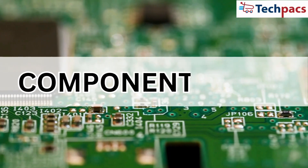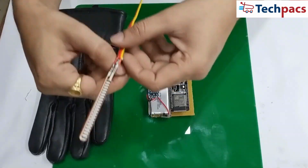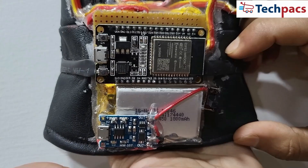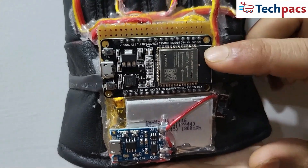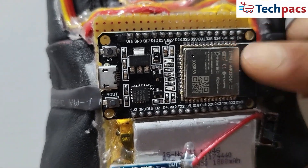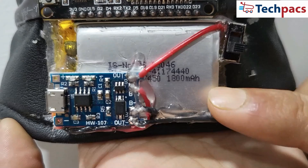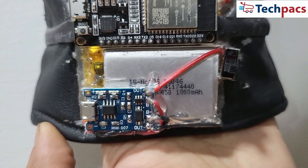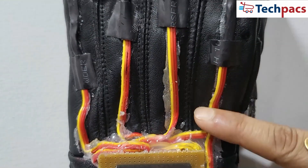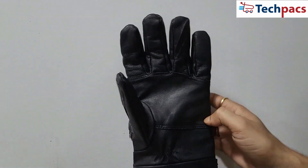Let's take a closer look at the components that make up this innovative project. Flex sensors are attached to each finger to measure the degree of bending. The ESP32 microcontroller is the brain of the system, processing sensor data and handling IoT communication. A lithium-ion battery of 1800mAh powers the entire system. A battery charging module ensures the battery remains charged and ready for use. Connecting wires are used to connect all the components, and the glove is the base material on which all components are mounted.